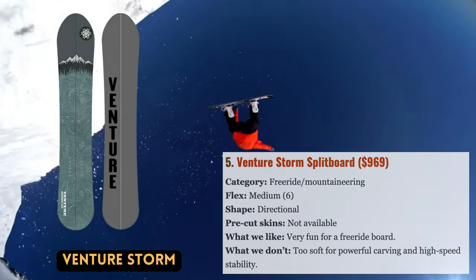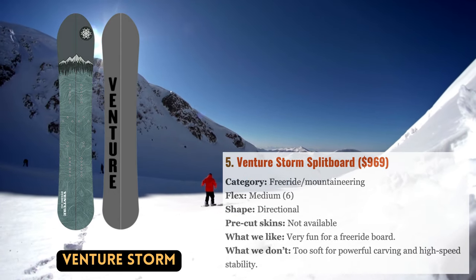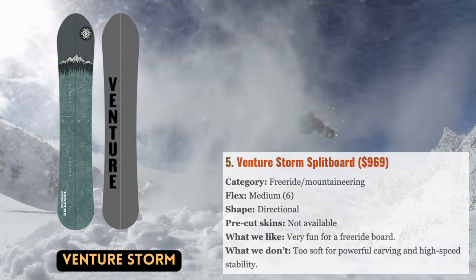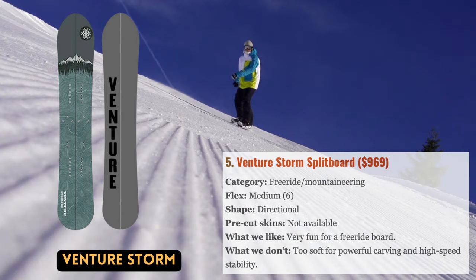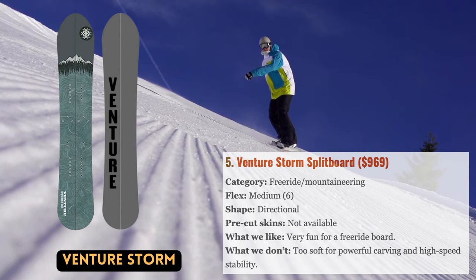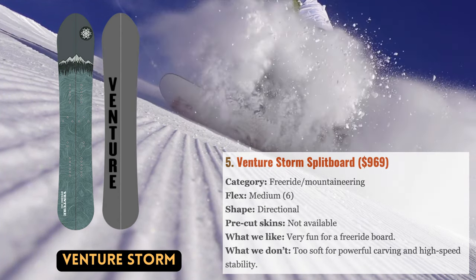With only six main products, Venture is a small business based in Silverton, Colorado, but its boards are highly regarded in the split board scene. This is a perfect example of something built by the people and for the people, resulting in boards that have been meticulously designed and tested. One of Venture's most well-known designs, the Storm, has a free ride-focused build for varying mountain conditions and tackling terrain ranging from steep chutes to constricting glades.